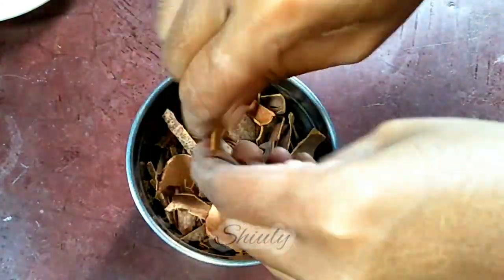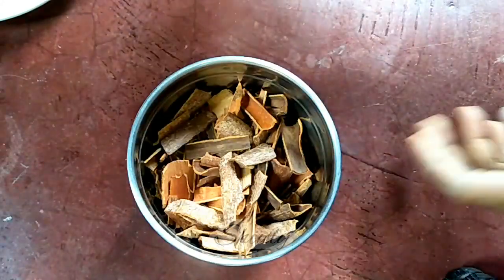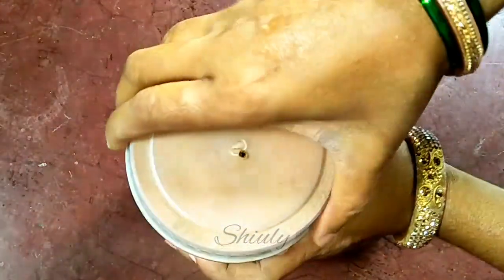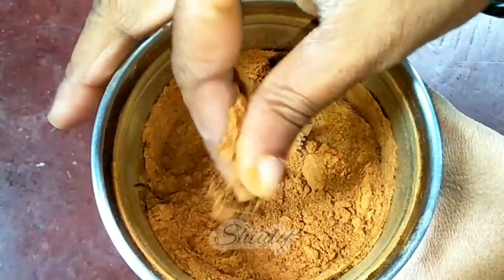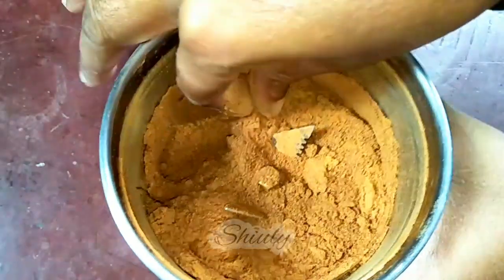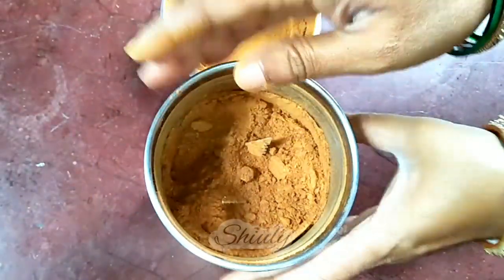Cover the mixer jar and run the mixer for a while to make a fine powder of cinnamon. Don't run the mixer continuously — run it intermittently, off and on, off and on. Our fine powder is ready. Let's check it — it's very fine, we don't need to sieve it.